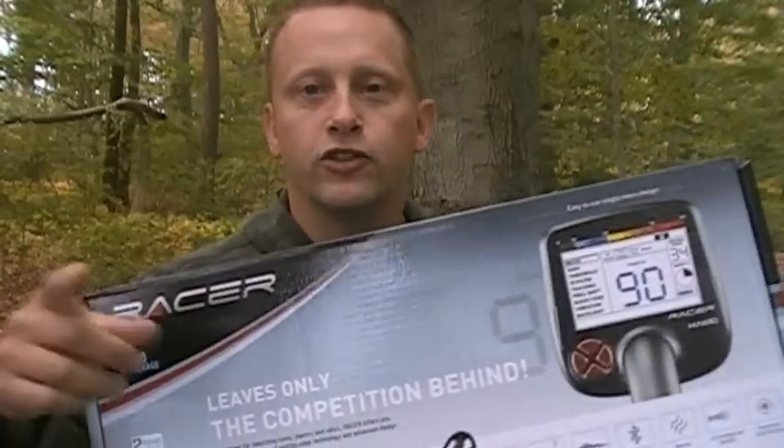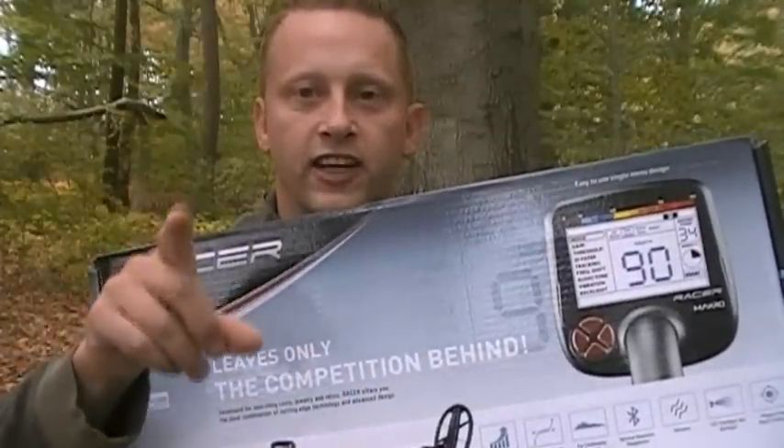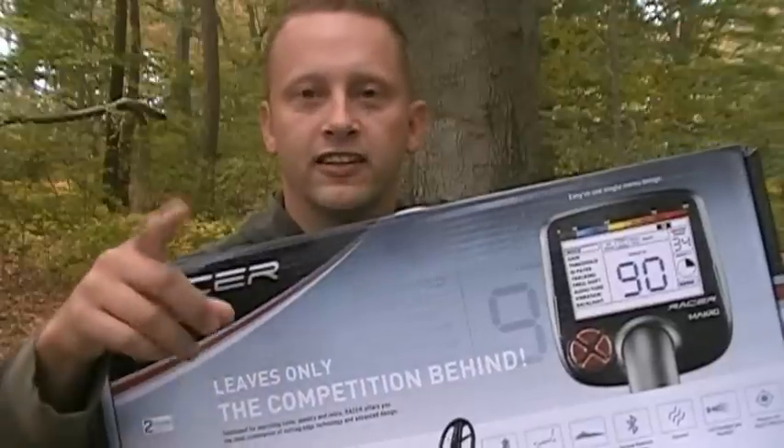Hey, this is Bill Ladd and I got a contest for you today for new subscribers. All you gotta do to win this Macro Racer Pro Pack that is seen in this video is subscribe and make a comment. That's it. I will choose a winner in my next video, so stay tuned.